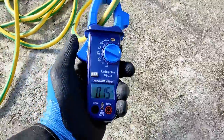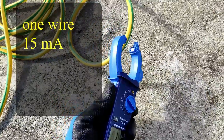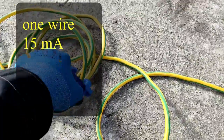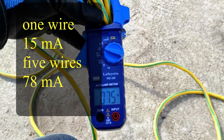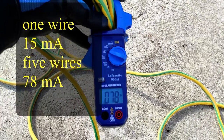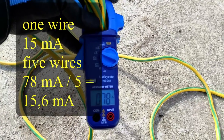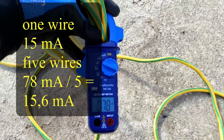I am measuring 15 mA, but if I want to be more accurate I can loop five cables through the clamp. The instrument will then show me five times the ground current, giving a more accurate reading. I then divide that value by five to get the actual current.